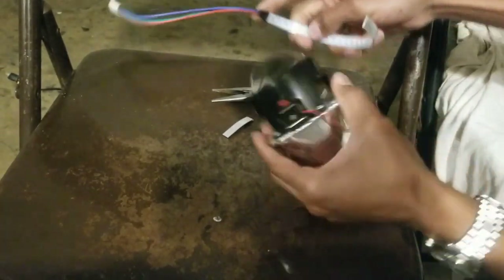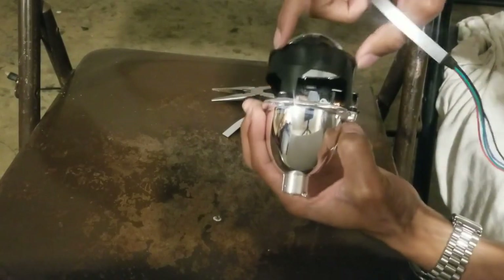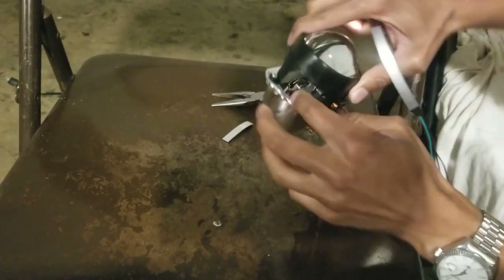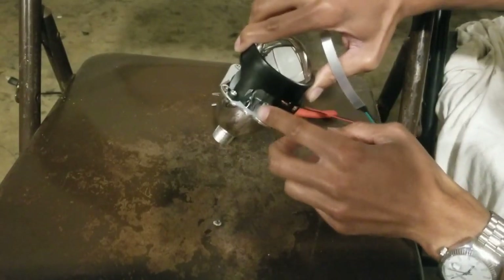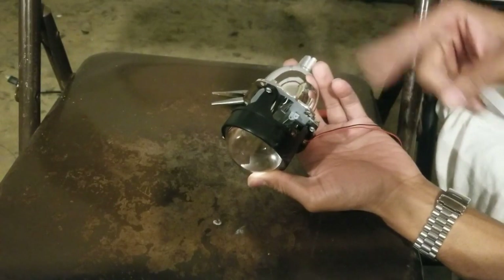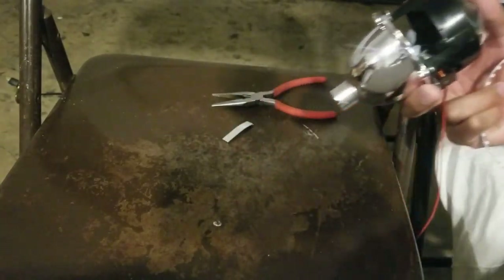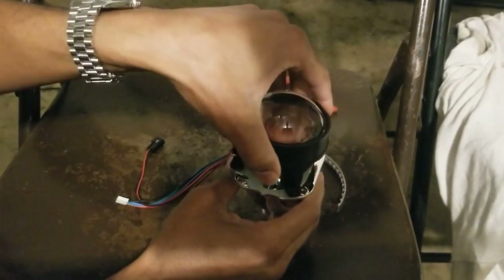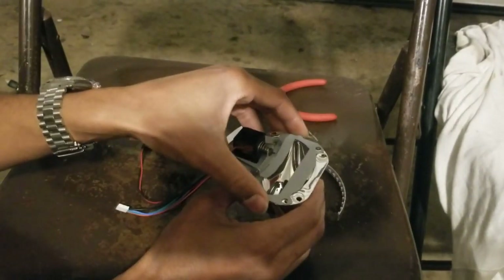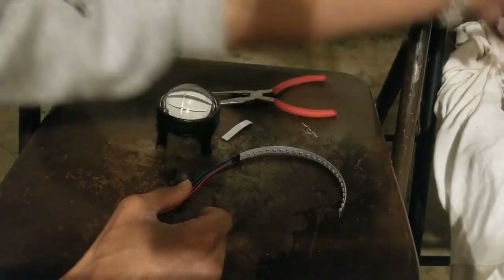Once that's cut, you can put it inside. For this particular setup it's easier if you take the whole piece off — just like the shroud, it's just four screws and this comes all the way off. Just be careful of this plate back here which has the whole mechanism for the high-low switch — make sure that doesn't fall off. I'll go ahead and take these screws off so you can see what this looks like off the projector.